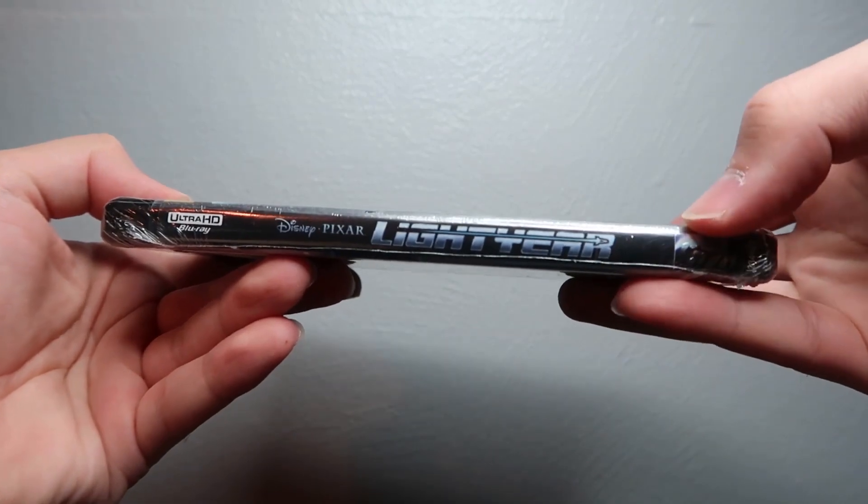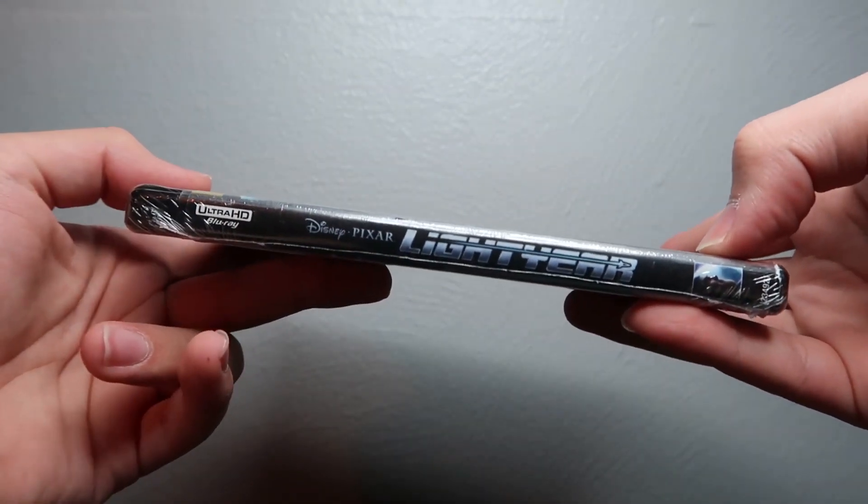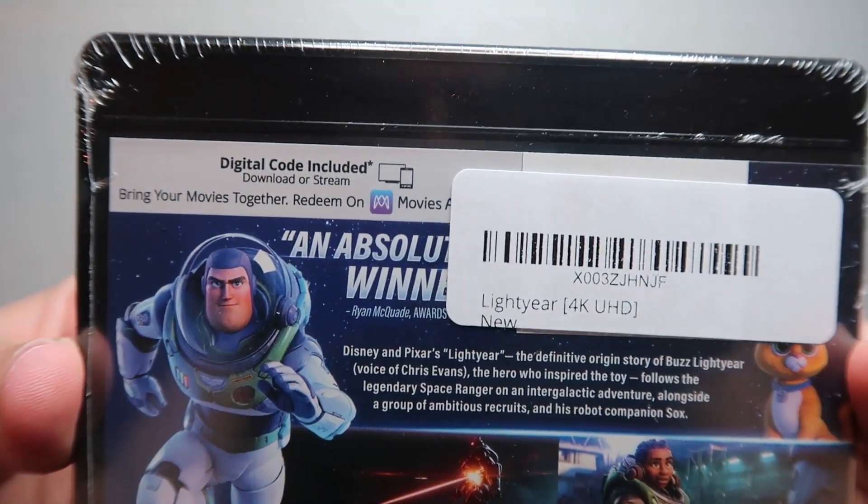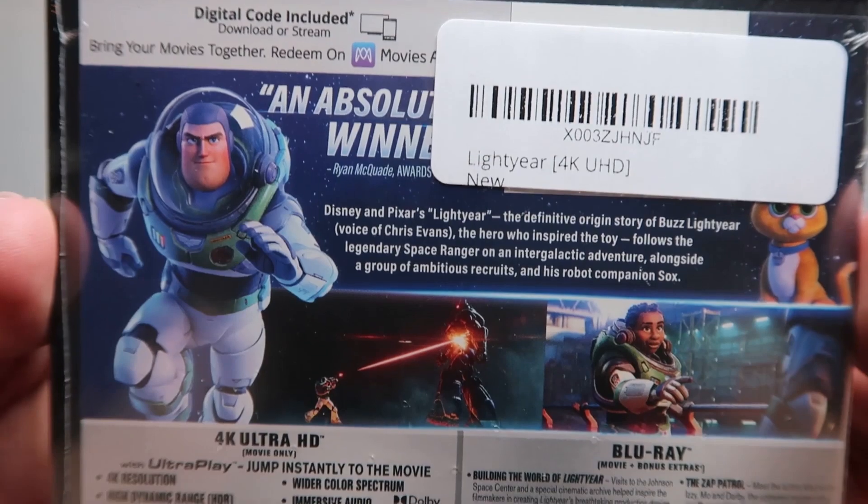So yeah, there's the cover. Here's the spine — you got the Disney Pixar logo along with the title, a picture of Buzz, and the 4K Ultra HD Blu-ray logo. On the back you've got all this information here.